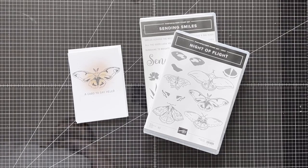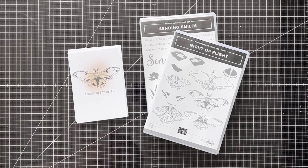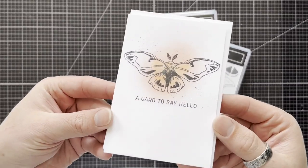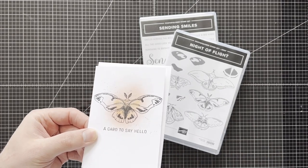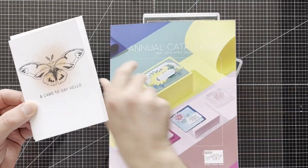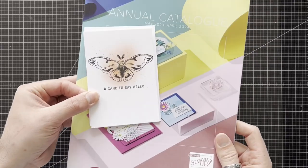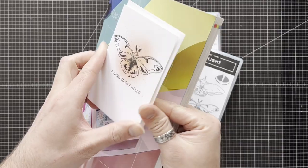Hi everyone, Martin here from martinsmayhome.co.uk. I hope you're all well. I wasn't actually going to record this video so I'm a little bit unprepared, but this is my catalog card. The new annual catalog is out — or it will be out soon, May 2nd — and when I'm sending this out to my customers, I'm sending out just a little card. The card's blank so they can pass it on.